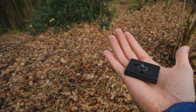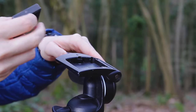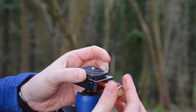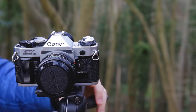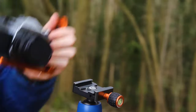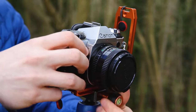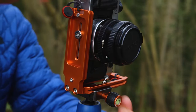Here I have a Manfrotto RC2 and a three-legged things Arca Swiss plate. The Manfrotto RC2 quick release plate attaches to the tripod like this, and the Arca Swiss plate attaches to the tripod like this. With a regular tripod plate, if I wanted to go from portrait to landscape or vice versa, I would need to physically move the tripod head. An L bracket attaches to the tripod like normal, but if I want to switch orientation I can leave the tripod alone and just attach the L bracket.